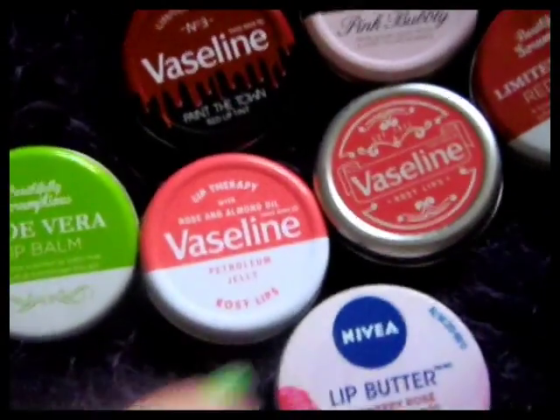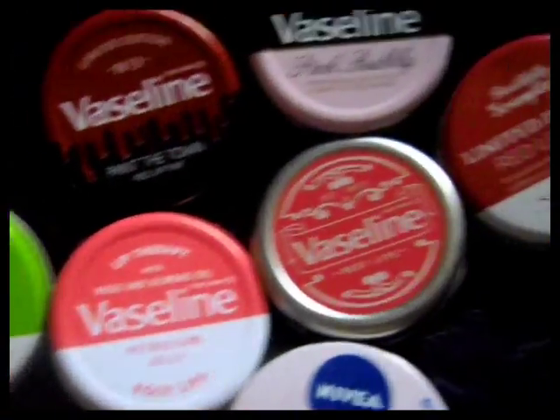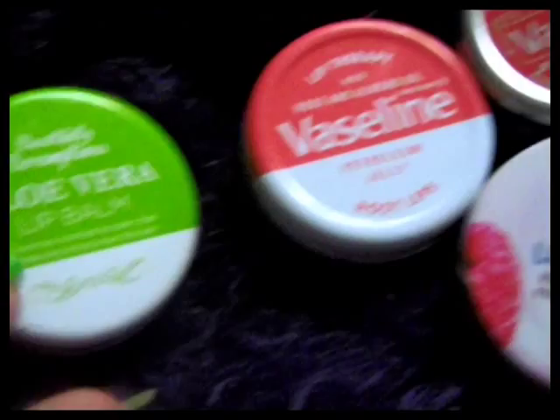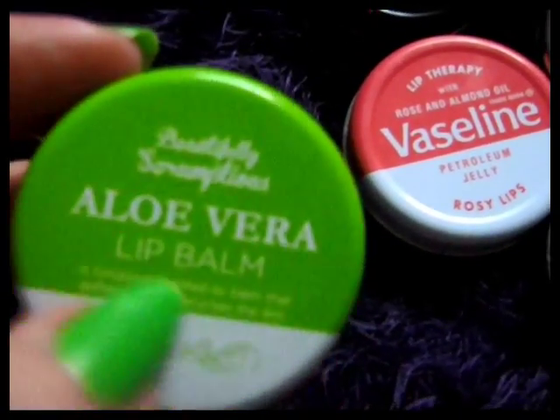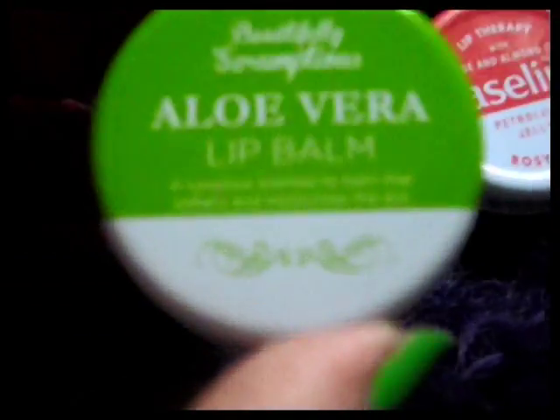Just a quick little show-and-tell and review of this collection of lip balm tins that I've got. Now I think this one appears to be made in the style and colour combination of the Aloe Vera Vaseline one, but it's by Simply Scrumptious.